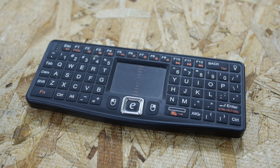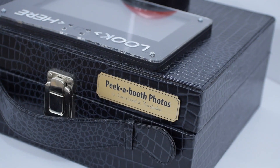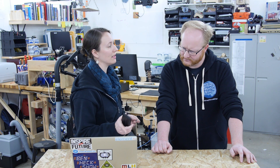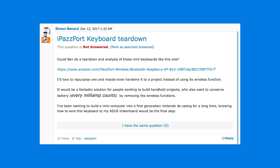Like this one? Like this one. So this one we used with the Raspberry Pi photo booth because I needed to be able to edit it on the spot, and I needed a little keyboard and it fit nicely inside. I have one of those at home too — sometimes I plug it into my smart TV. These are really handy to use in Raspberry Pi projects. What Simon wants to know is, is there a way to hack these to make them permanently tied to a Raspberry Pi and remove the wireless function to conserve the battery? It would be a fantastic solution for people wanting to build handheld projects who also want to conserve battery. Every milliamp counts by removing the wireless functions.